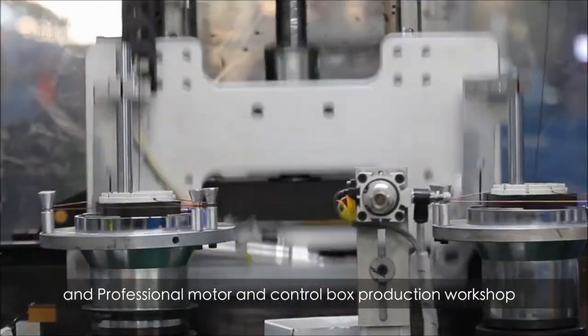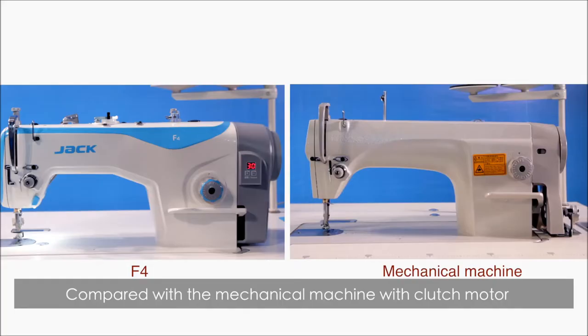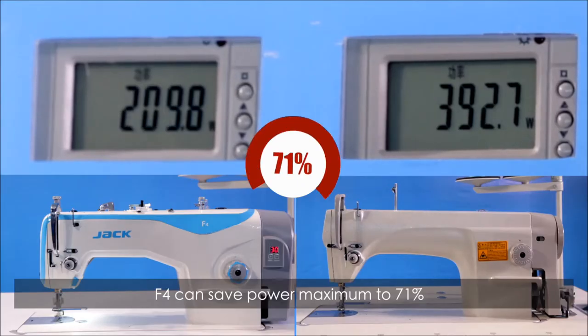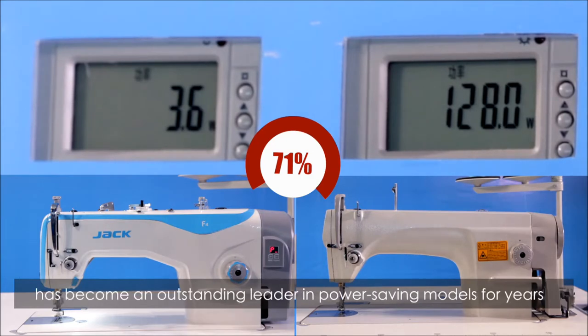All parts are controllable and traceable. With a professional integrated automatic machine body, production line, and professional motor and control box production workshop, compared with mechanical machines with clutch motor, F4 can save power by a maximum of 71%. Jack Power Saving Machine has become an outstanding leader in power saving models for years.